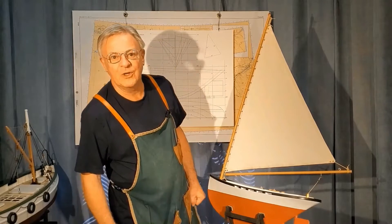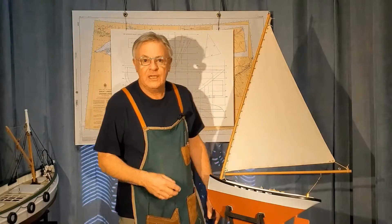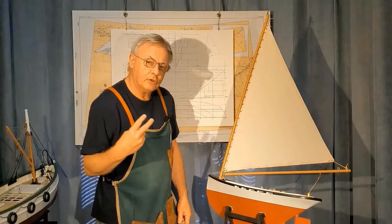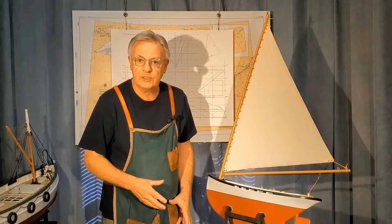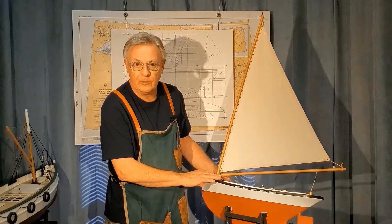Greetings, I'm Brian from RC Work Boat Haven. Welcome to part three of the Vendure Hull Design Experiment. In part one, we took a look at the overall design and how it could be built without frames and easily on any flat surface. In part two, we took the boat down to the lake and it performed very well under power and was very predictable. So here in part three, we're going to test this hull out under sail.